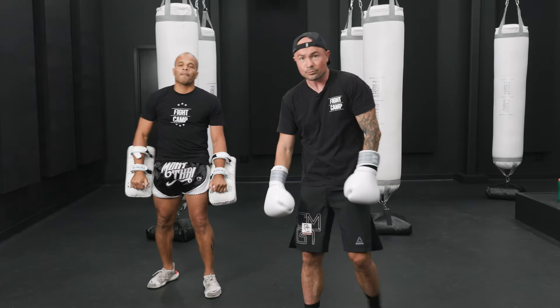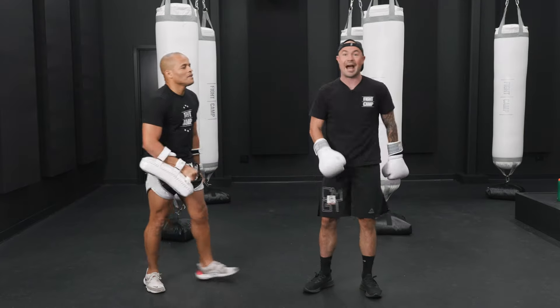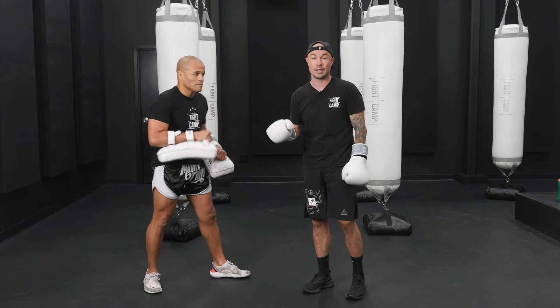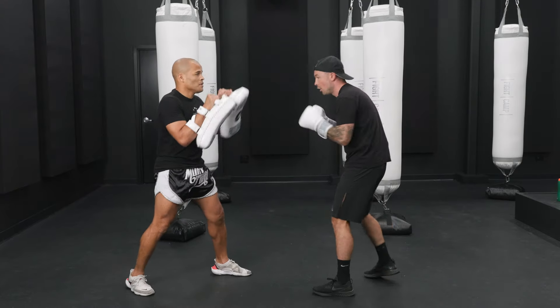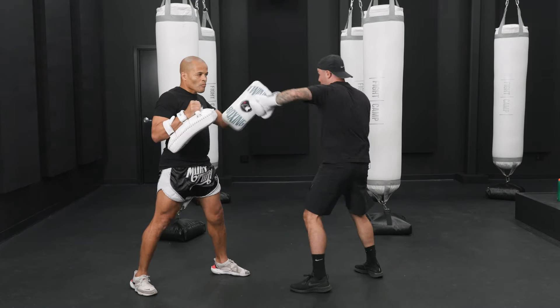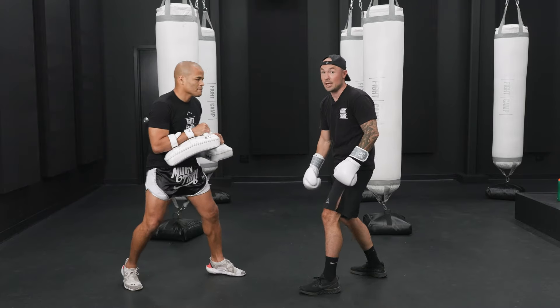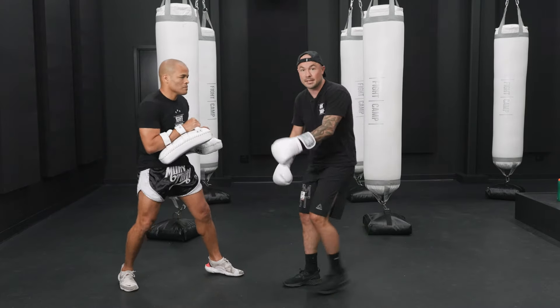So combo two. We're going to do one, two, three, low kick, three upstairs, high kick. So now we're changing levels. Watch how he holds — real slow. One, two, three, low kick. Three, high kick. As the foot hits, the punch hits. We don't want all the in-between steps — it's wasted energy.